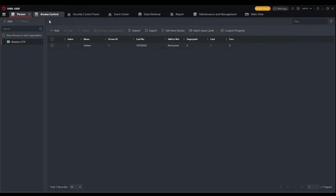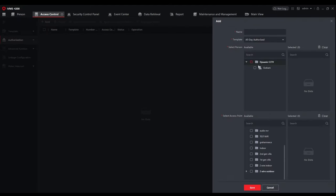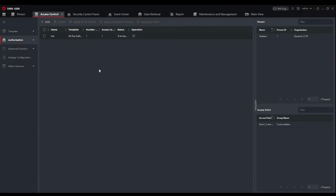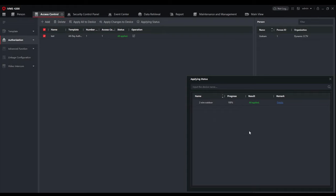The card number has been read in successfully. One important step when adding a user is filling in the residential information — binding them to an indoor station with the room and floor number. Floor number is one and room number is one, matching the ID configured earlier. Once the person is added, go to the Access Control tab to create an authentication template, select the user, choose the two-wire outdoor unit as the door to grant access to, and send that across. The template is then applied to the device, completing the setup with the permission password and Mifare card access all ready to demonstrate.